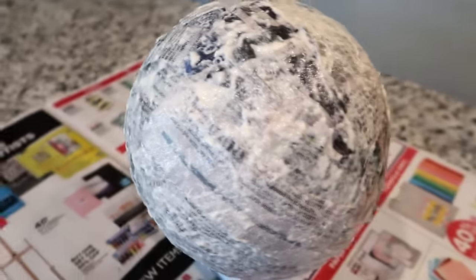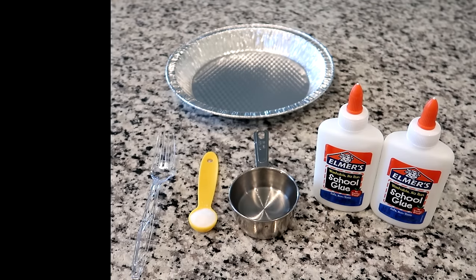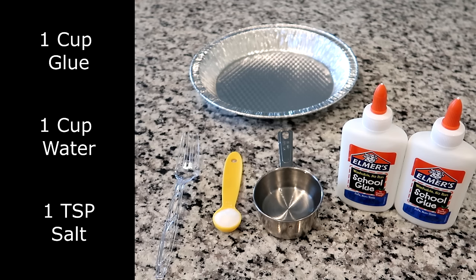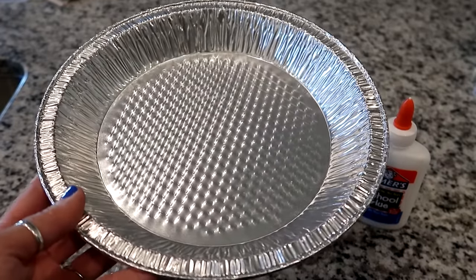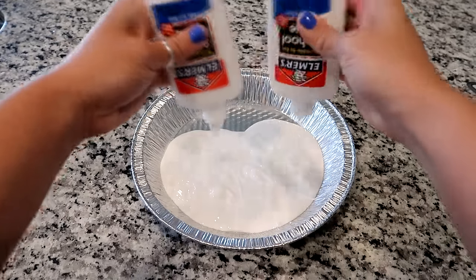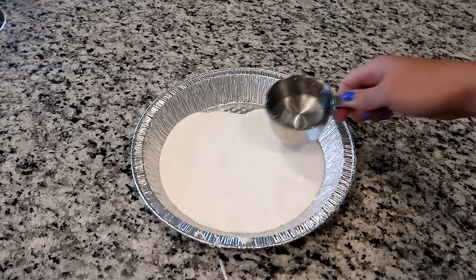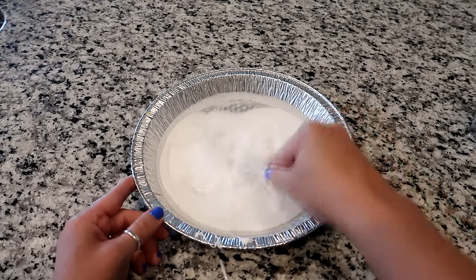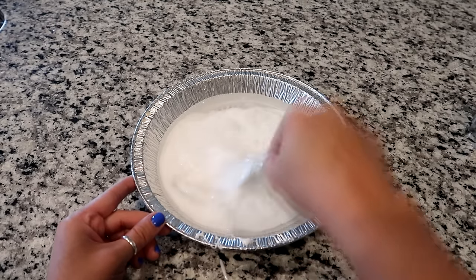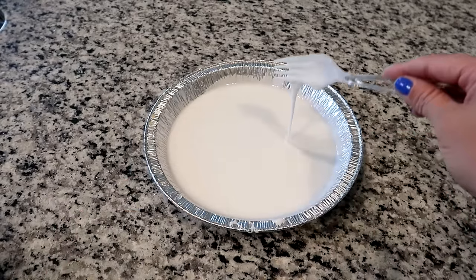For our second option we're going to be using glue. What you'll want is one cup of glue — or two of these bottles — a half a cup of warm water, one teaspoon of salt, and a fork, spoon, or mixer. You also need some sort of bowl or dish to mix it in. To make the glue mixture, start by adding in one cup of glue, then add the warm water and start mixing. This is going to take a few minutes.